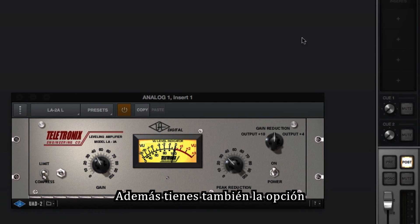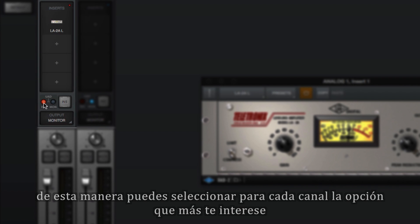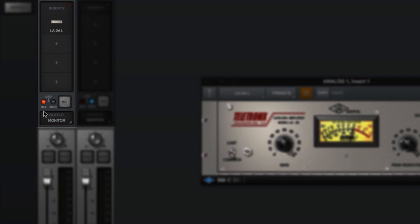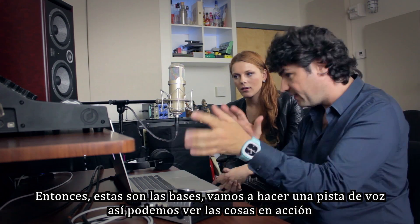In Console 2.0, you also have the option of setting the insert effect record/monitor function on an individual channel-by-channel basis, which means you can actually decide on an instrument basis whether you're recording the effects or just listening to them — which is very practical. So those are the basics. Let's do a vocal pass so you see how it feels in action.